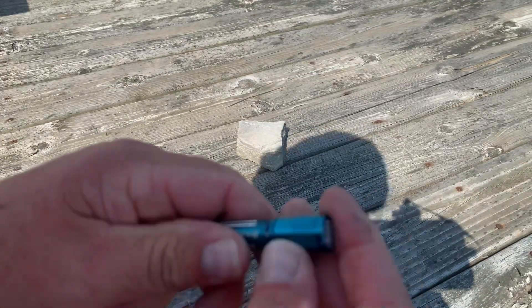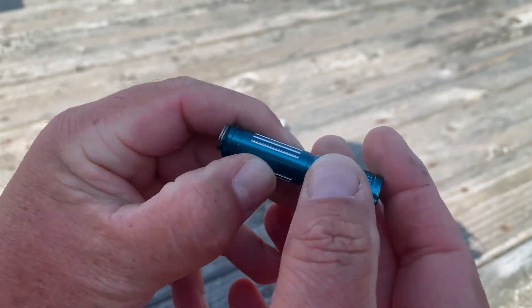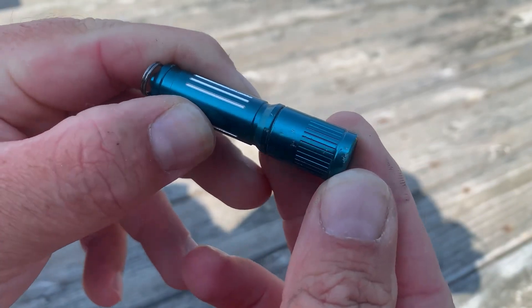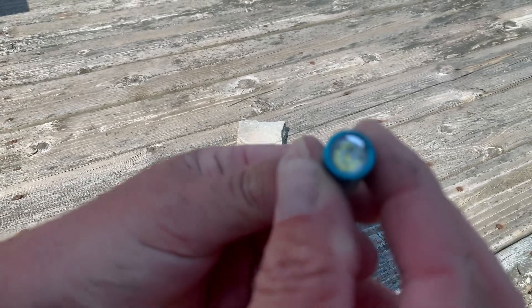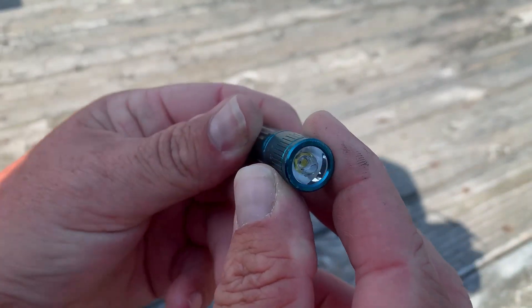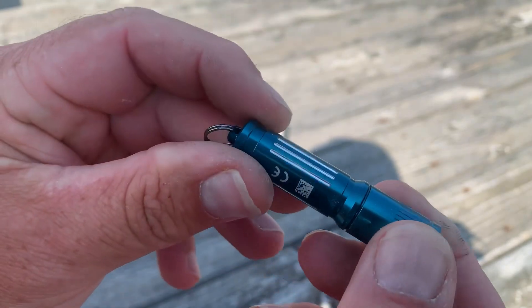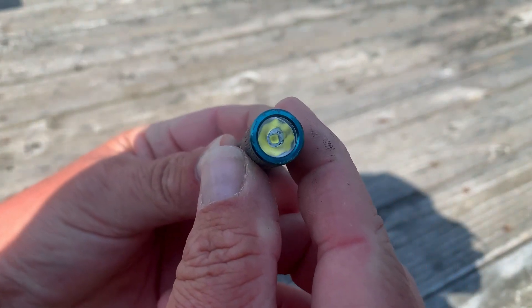Sitting there looking at it, I can see some scrapes right there. That's going to happen in somebody's pocket anyway if they've got keys in it. Dented it up a bit. Looking at the lens — I see nothing wrong with the lens at all, just some marks where the rock landed on it. So now let's go ahead and water test this.